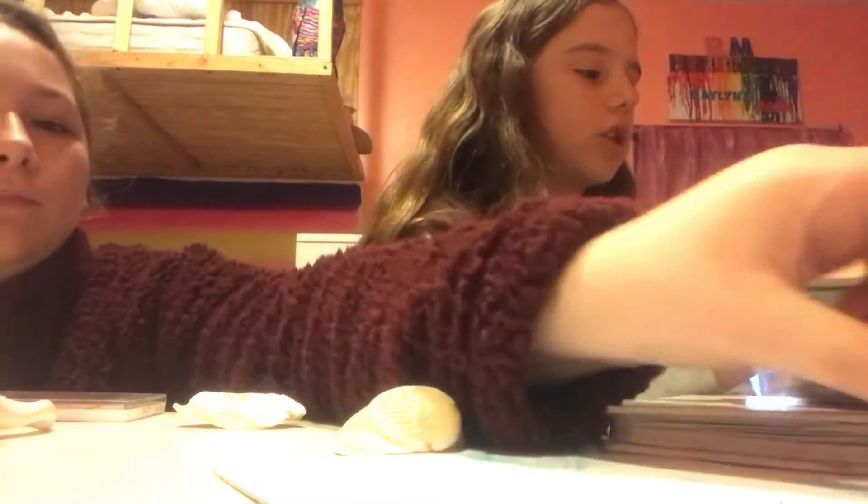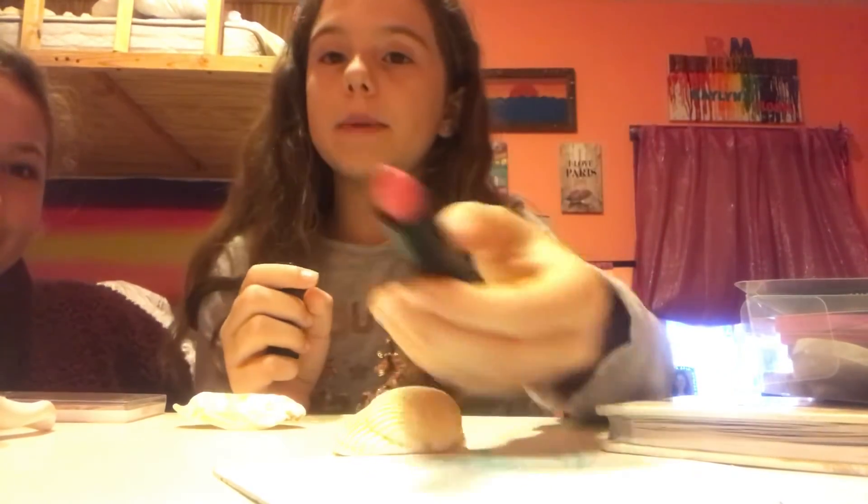Now once you have the eyeshadow done, the next thing is lips. I want to do a natural color — a very peachy, creamy color. I don't want to do it super heavy; I want to do it lightly to make it pretty. She's putting the color on a brush and you're going to outline your lips with that, going from where to where on your lips.